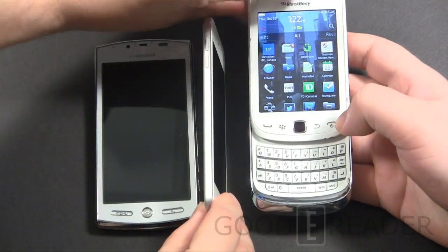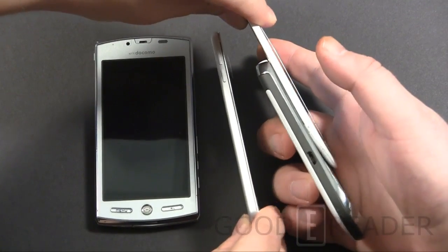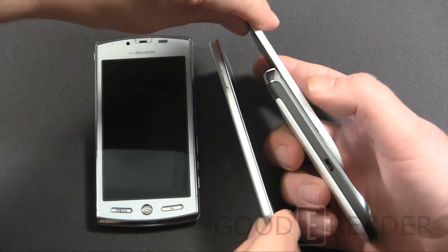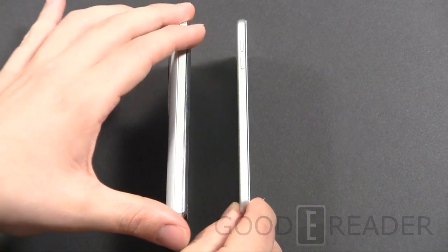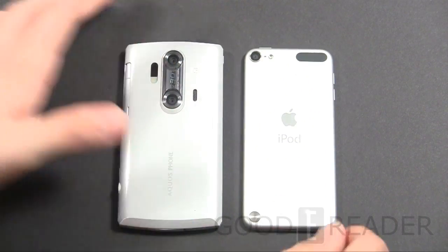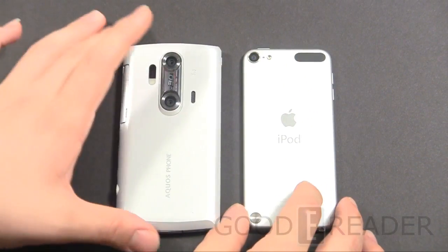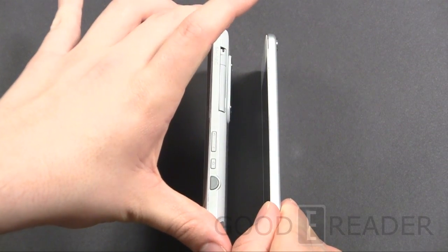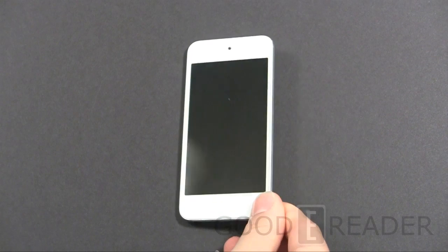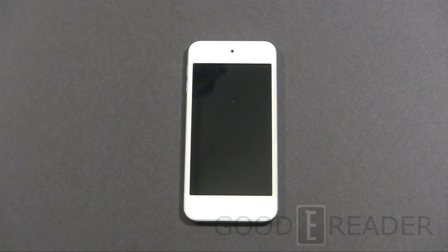When you look at just the screen portion of the BlackBerry, it's a little thinner, but remember, the iPod Touch is the whole device. It's dealing with a very thin and lightweight aesthetic. I really like that — it's extremely portable, weighs next to nothing, and sits in your blazer pocket very effectively. The next thing we're going to do is check out the e-reading experience.